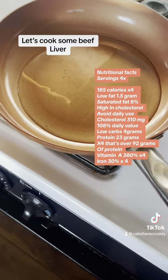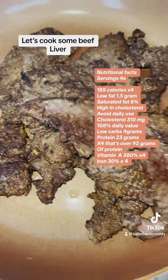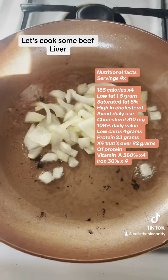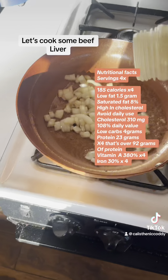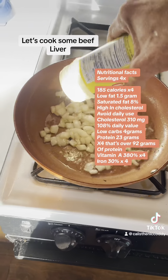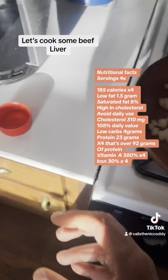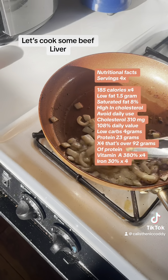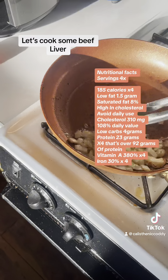The vegetable oil is getting really hot, so the first stage of the beef liver is done. Then we're gonna get our onions going — a little bit of a double over that, get that extra spice in there. About three to five minutes for the onions.